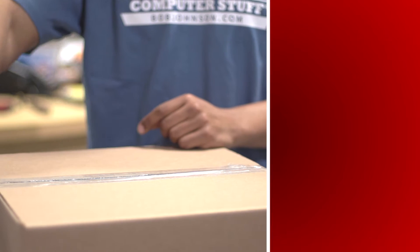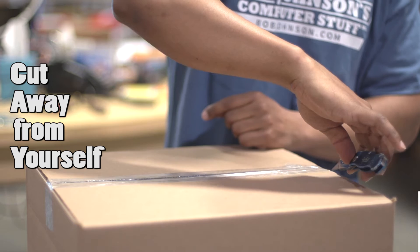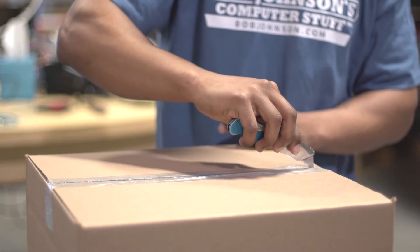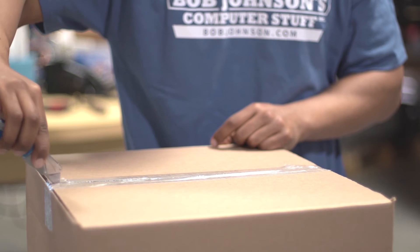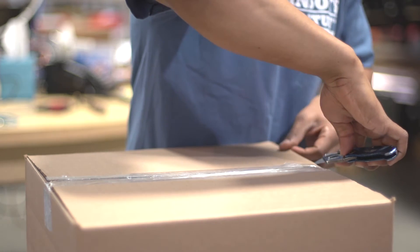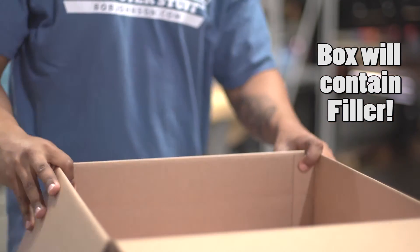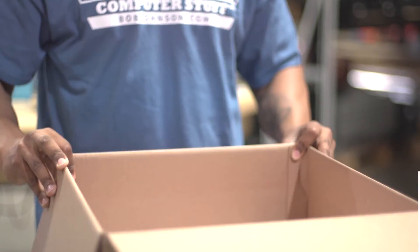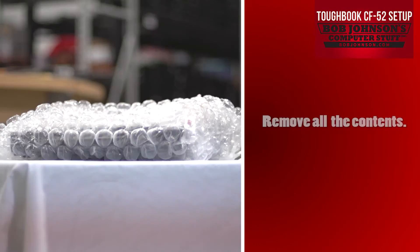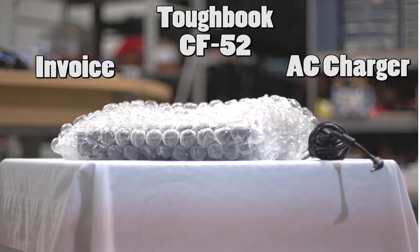Remember, always cut away from yourself along the tape. Also, be sure to cut away from yourself when cutting the edges of the tape as well. Note that our boxes contain a lot of filler to assure safe storage while in transit — it's all a part of our quality assurance process. Once all of your contents are in front of you, you should see an AC charger, an invoice, and a Panasonic Toughbook CF-52.